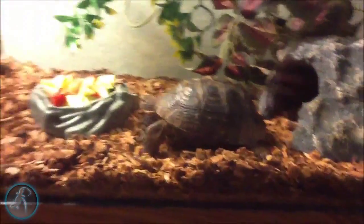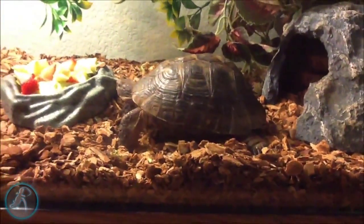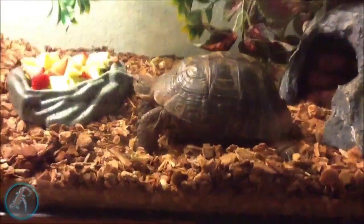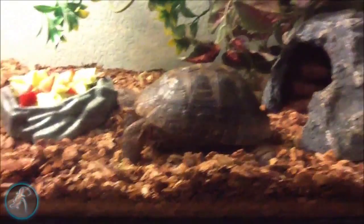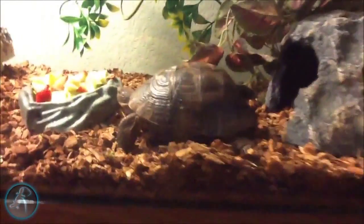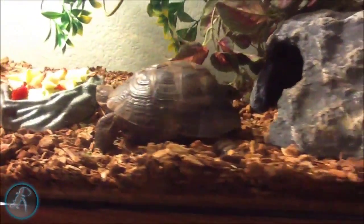A lot of people have false representations about the Greek tortoise. It sleeps a lot — the only time you can really interact with it is maybe on a warm day when it will go outside. When I take my turtle outside, it will actually kind of go around and around.